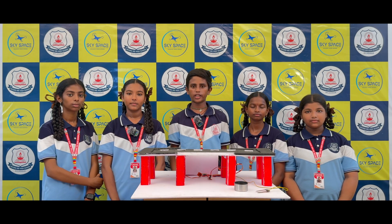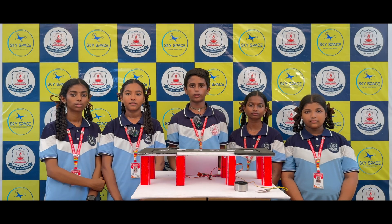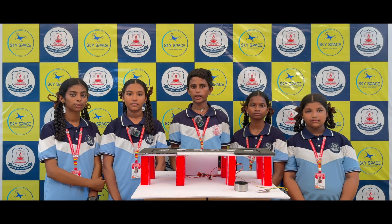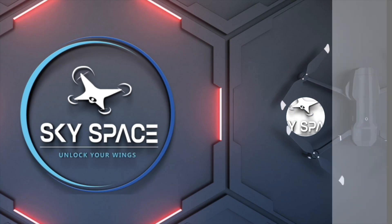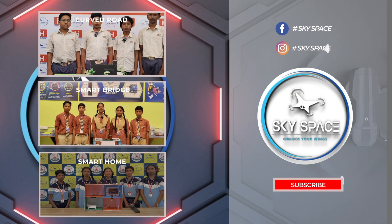We sincerely thank our school management, correspondent madam, and teachers for giving us this opportunity to work on such an innovative project. We also thank our central government for providing the Atal Tinkering Lab, from where we used the components and guidance. Thank you for watching our video. Kindly subscribe to our channel for more innovations.